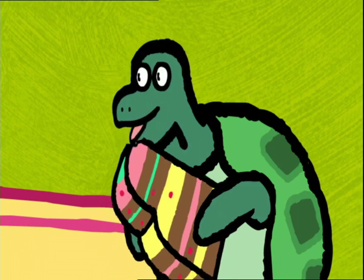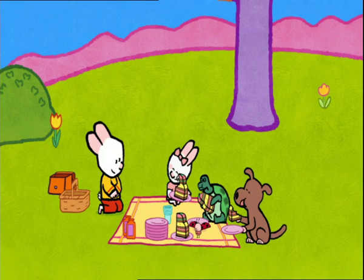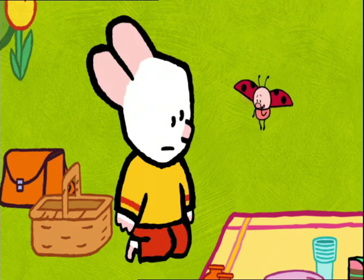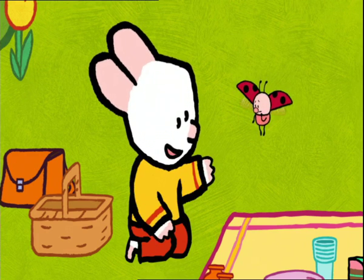And one for me. Yum, yum! This cake is delicious. But, Louie, you haven't got any. Oh, no! The cake wasn't big enough, Louie. Don't worry, Yoko. I know what to do.